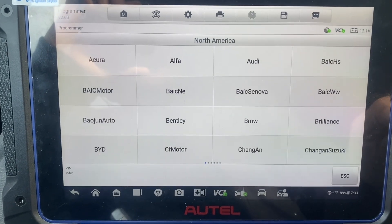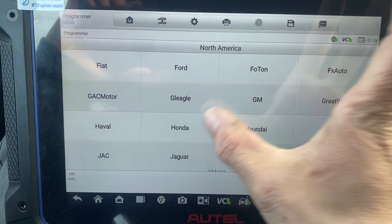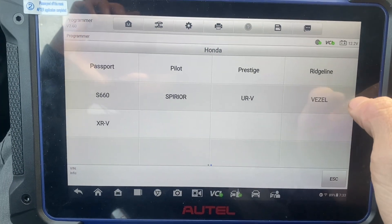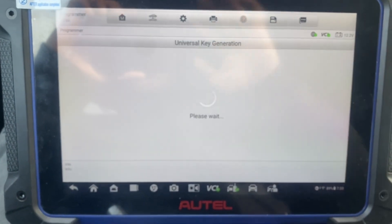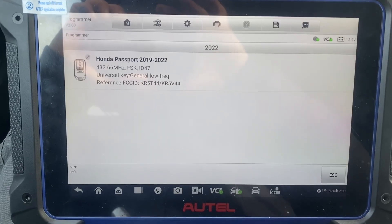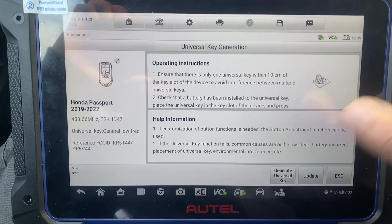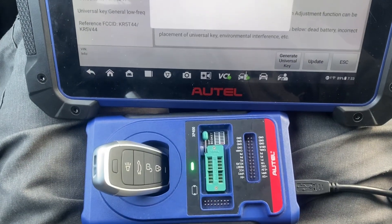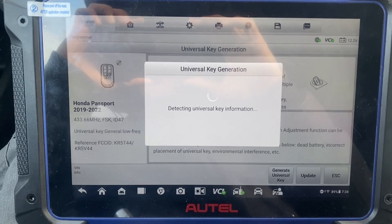It's a 2022 Honda Passport, Type I model, Passport, 2022. Okay, that's our key. I'm going to generate. Using the IM608 Pro 2 and the universal i-key.